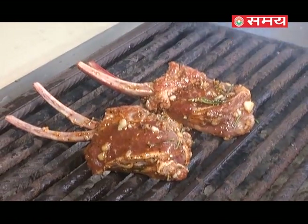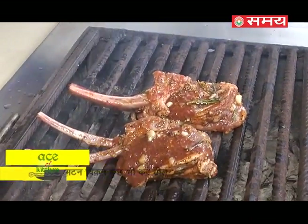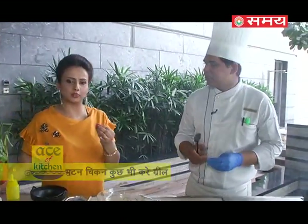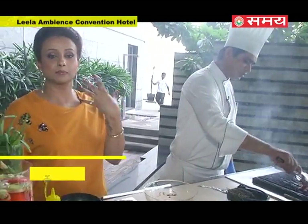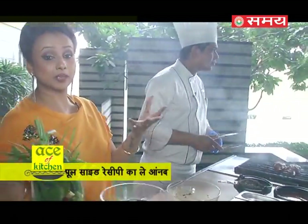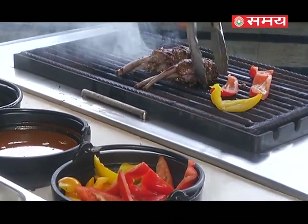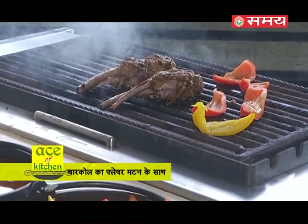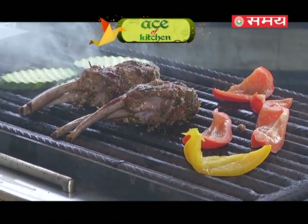The lamb will take approximately 20 to 25 minutes to cook on the grill. We need to be careful with the timing. If you really want to make a great barbecue, give it the right amount of time. We'll also grill some bell peppers — red, yellow, and green — alongside the lamb chop for colour and flavour.